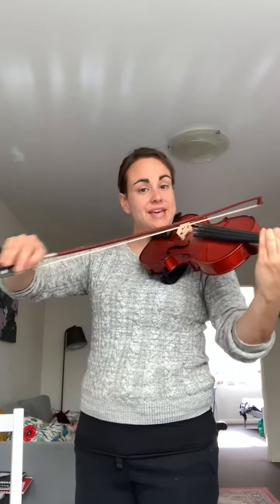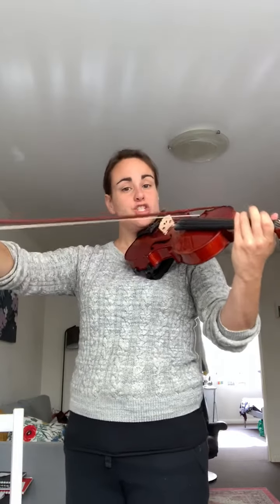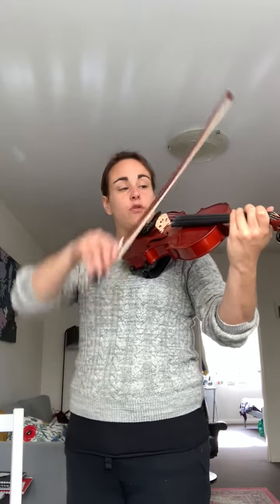G, B, D, G and back down. G, D, B, G. Try that with me this time. One, two, three, four.